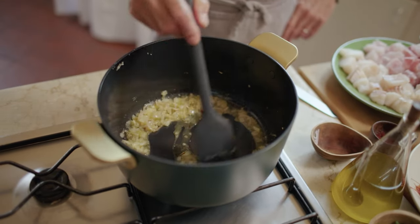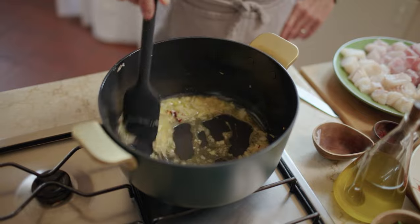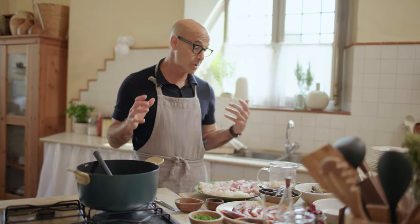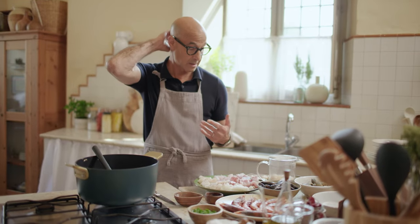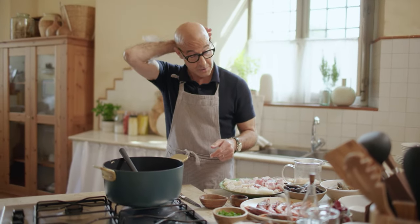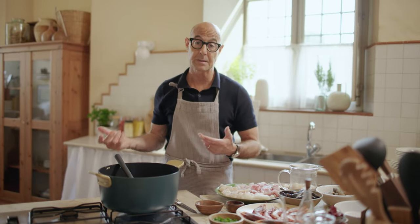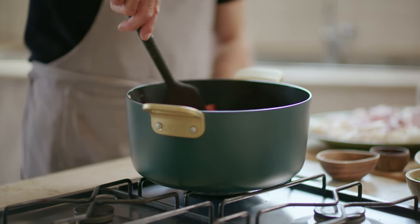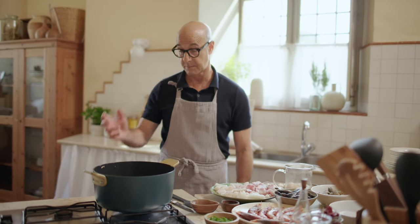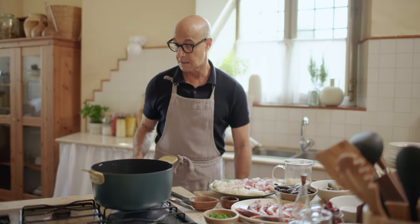Let that alcohol burn off. The great thing about this dish is it's so, so simple, and this is basically what the fishermen used to make on the boats. They would use the offcuts of fish, or certain fish that they wouldn't be able to sell. This is what they would make on the ships to sustain themselves while they were away for days and days fishing.